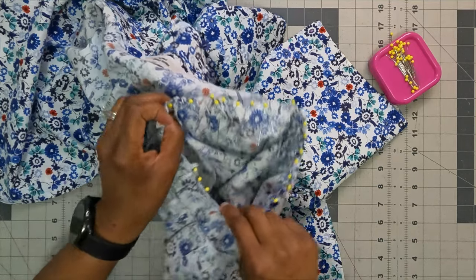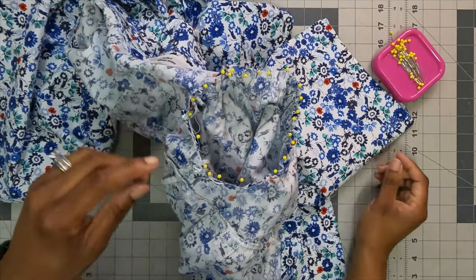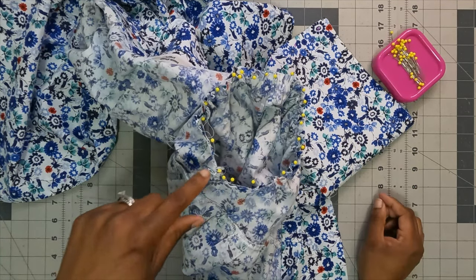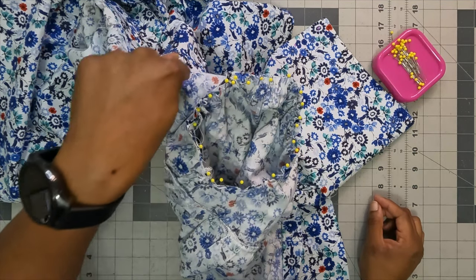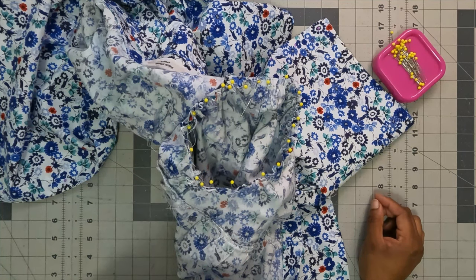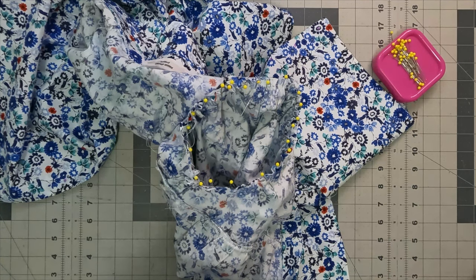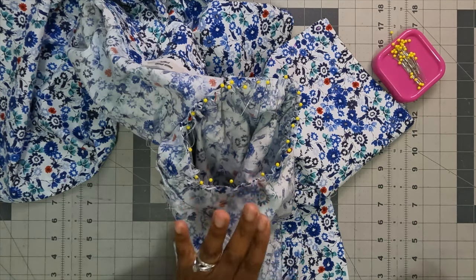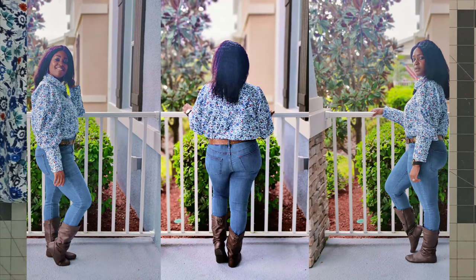With the sleeve pinned into the armhole, start at the underarm seam using 5/8-inch seam allowance, back stitch at the beginning, sew all the way around, and back stitch at the end. Finish off your seam allowance. Do the exact same thing for the other sleeve and armhole — once you do that, you are completely done with your blouse.